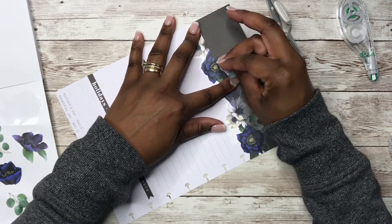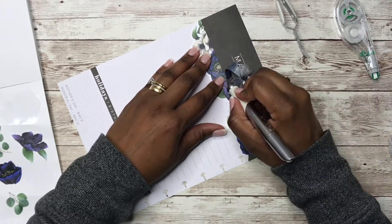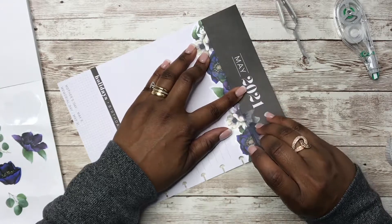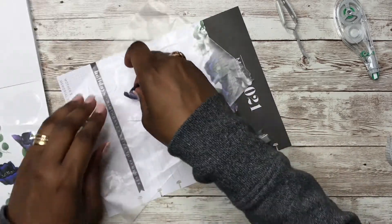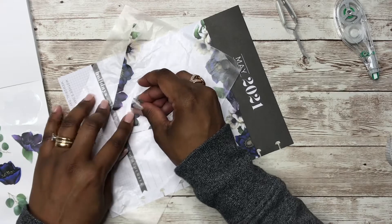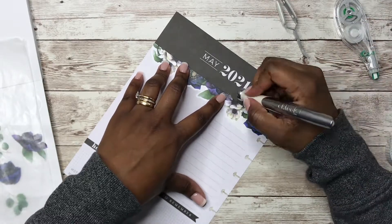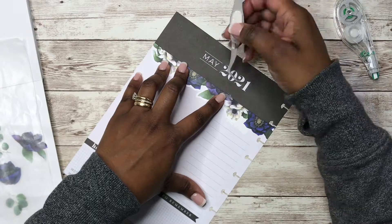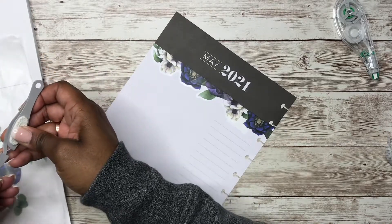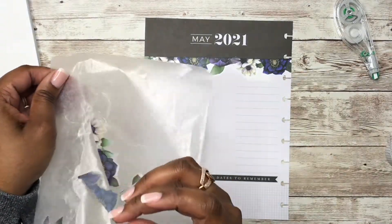I probably didn't do a good job because I am in a rush, but I wanted to get this done. I had to get some sleep last night — well, I really didn't even get a lot of sleep at all. That's cute, I think that's pretty. Let's pull this. I think that's cute — what do y'all think? And I think I can use these at the bottom here.